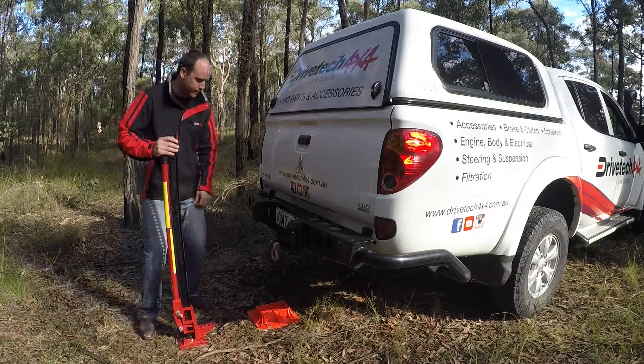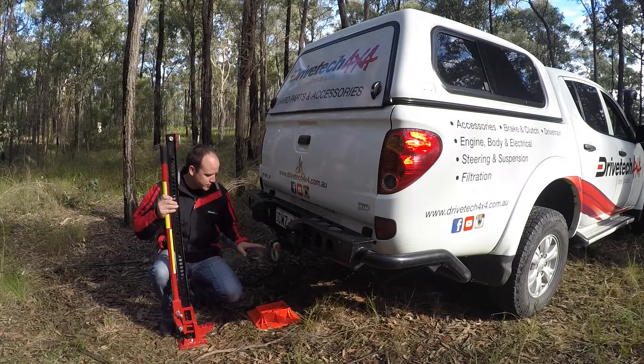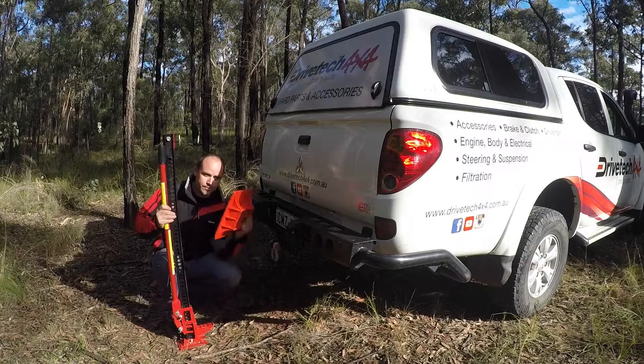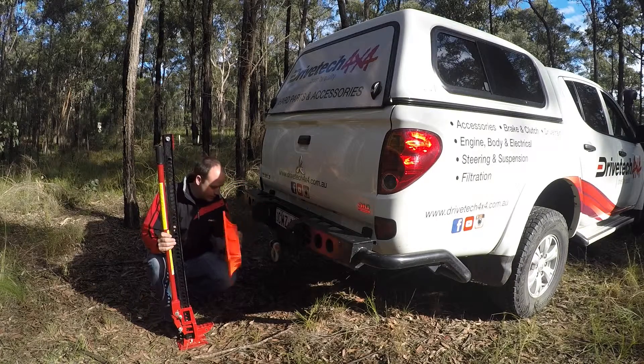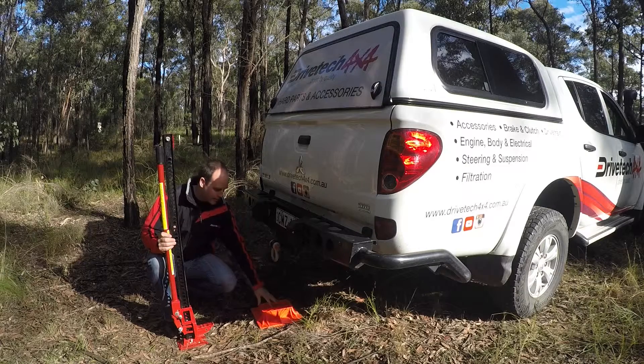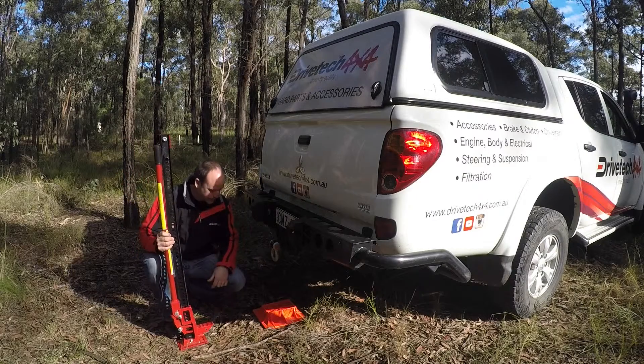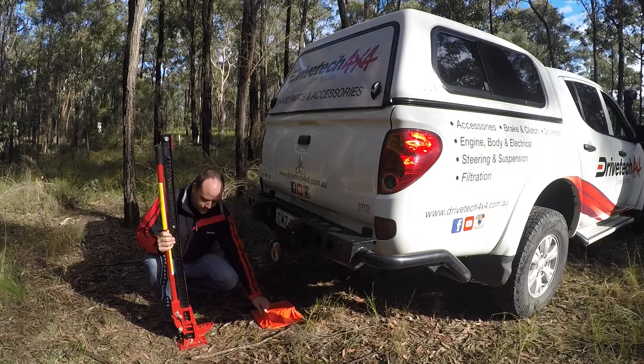What we've done here with our rear bar on this vehicle has actually got a jacking point here, which is nice and safe and solid. It's obviously all mounted to the chassis. Here's our jacking plate as well — a really handy thing to have in case you've got some soft ground, sand, or the ground's a bit uneven. What this does is create a nice even base to get the base of the jack on. Very, very straightforward.